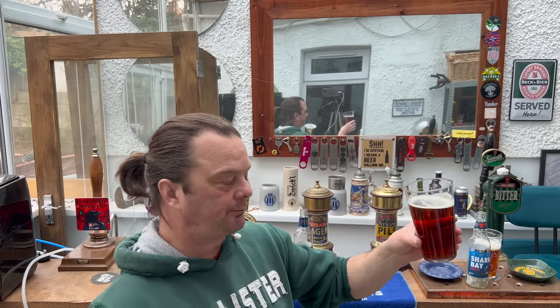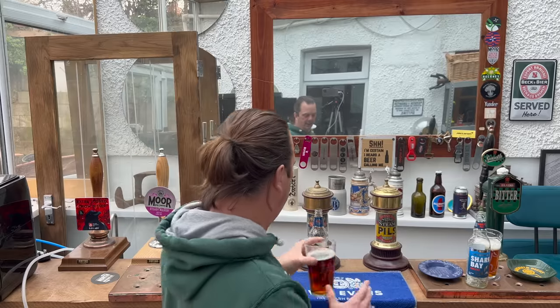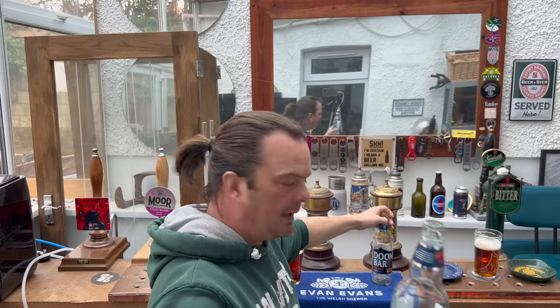An interesting fact about these beers: they're both the bottled version of Doom Bar. I was down in Cornwall last week in St. Ives, and interestingly, all of the Doom Bar on cask is brewed in Cornwall, but all of the bottled Doom Bar is brewed in Burton-on-Trent by Molson Coors. I believe Marston's do all of the brewing for Lidl's Hatherwood beers, and Marston's are also in Burton-on-Trent — so these two beers are brewed in the same town.